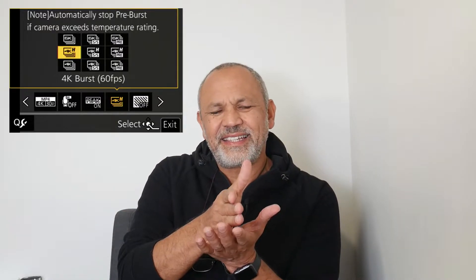Depending on your setting — whether it's in 4K high at 60 frames per second or 4K at 30 frames per second — what pre-burst does is quite amazing. When you push the shutter button, it pre-records 30 or 60 frames before the shutter. That way you can capture your subject even though you pressed the button after the event. I managed to sneak out and got two little examples of what that 4K pre-burst looks like.